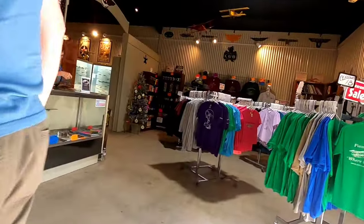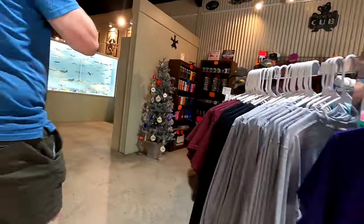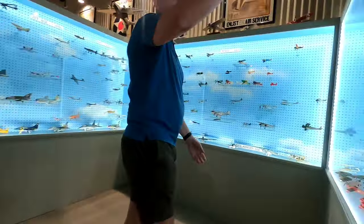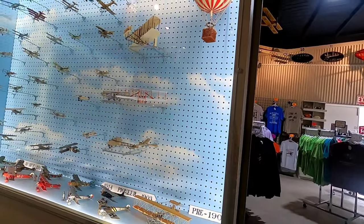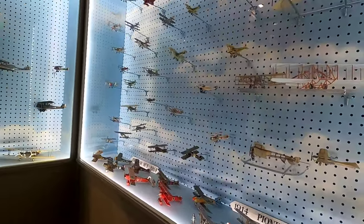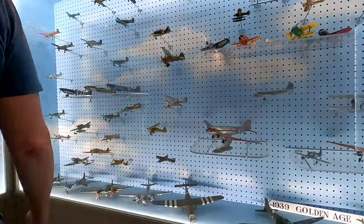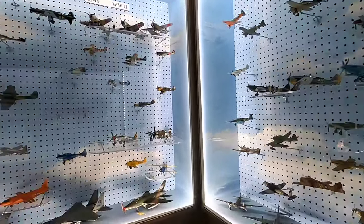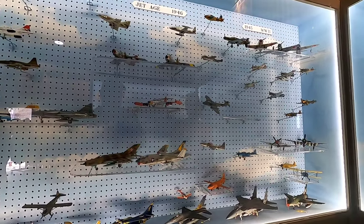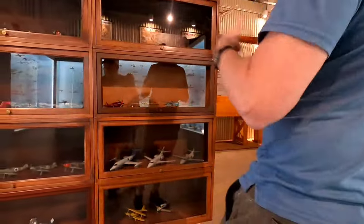We have our little gift shop. Various models on display — they tell the story starting with the balloon, the Wright Flyer, and moving through the World War One timeframe, then World War Two, post-war jets, modern aviation, and even a SpaceX rocket, and then the planes of today. Various other ones that didn't fit in that display case are shown separately.